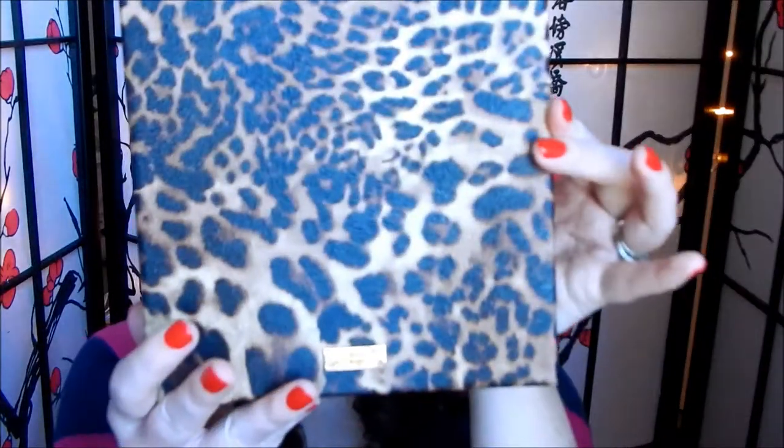I de-potted my ColourPop Semi Precious palette and my ColourPop Kathleen Lights palette and put them in the Leopard Print palette. I love ColourPop shadows — they were so easy to get out of the palettes. The Semi Precious palette I destroyed trying to get the shadows out, and then I got them out and realized there's no glue — they're in there so easy. You just pop them out with like a needle. So with the Kathleen Lights palette and the Dream Street palette I just got a needle, popped them out, and gave my daughter the old palette.